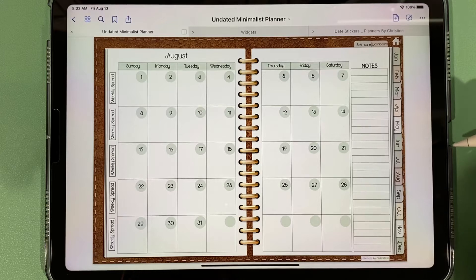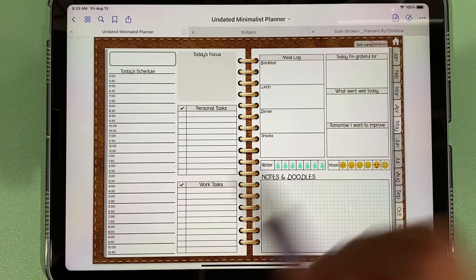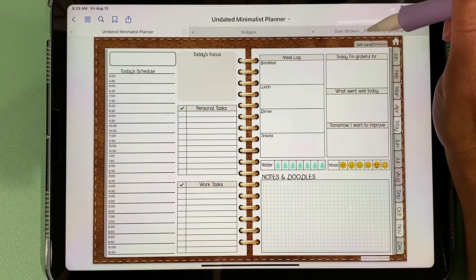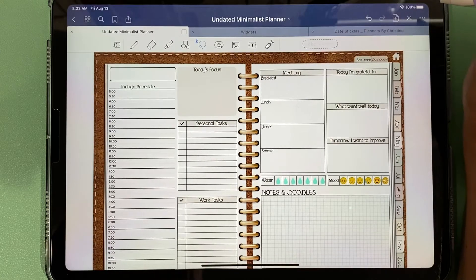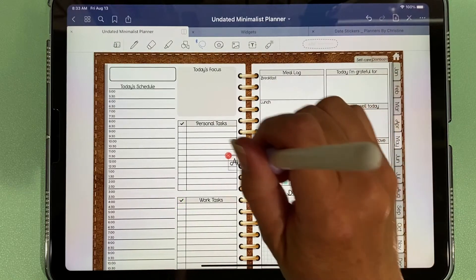Each and every circle is tied to its own unique daily spread. If we come over here to August 1st, there's no date because this is an undated planner. I'm going to use the date stickers that come with your purchase — I've already added it as an element and I can drag in August.